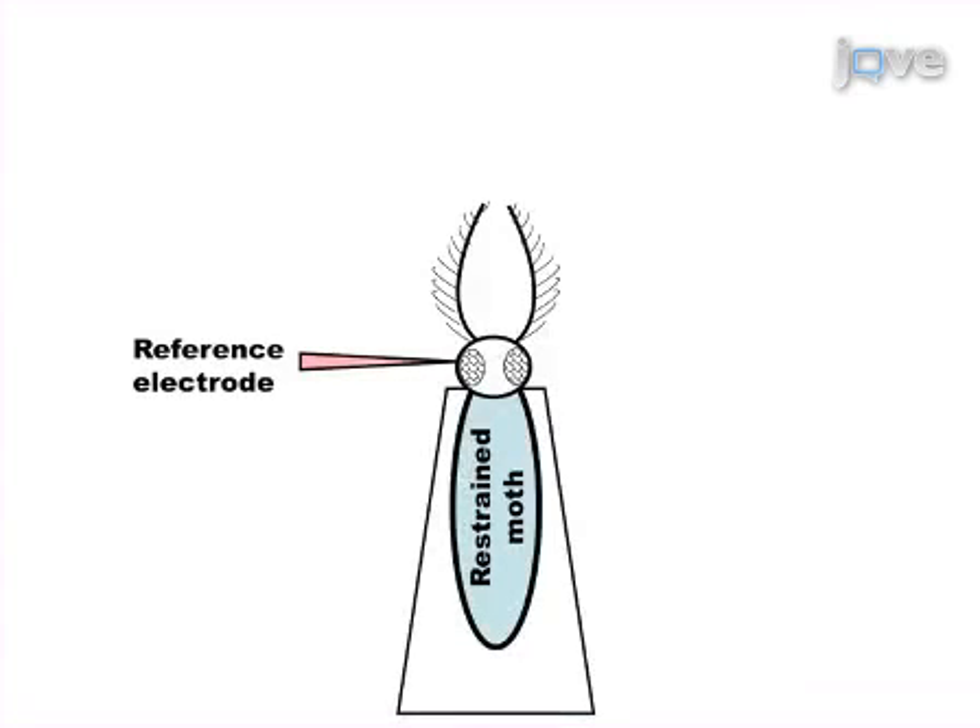As a first step, a saline-filled glass electrode is impaled in the eye as ground. As a second step, antennae of the restrained moths are inserted into a saline-filled glass electrode, which enables recordings of electrical responses in the form of an antennagram.